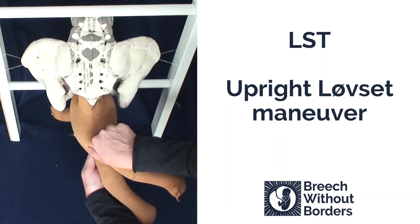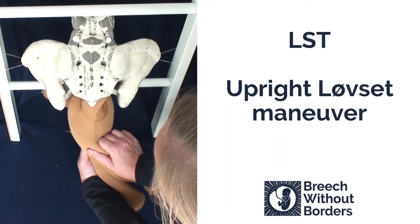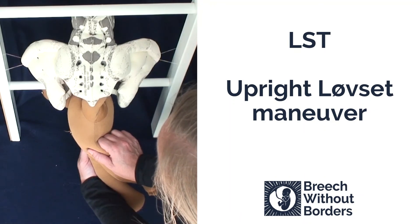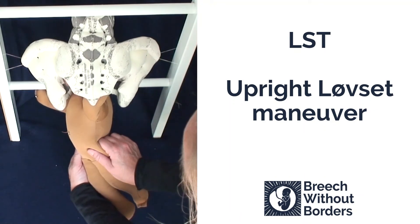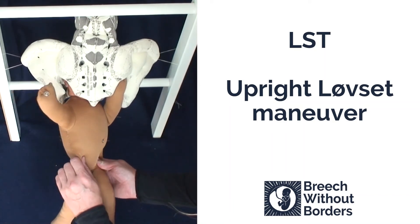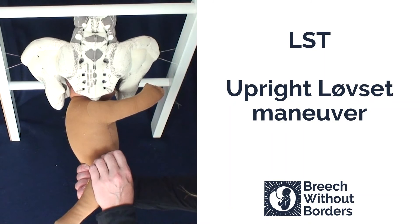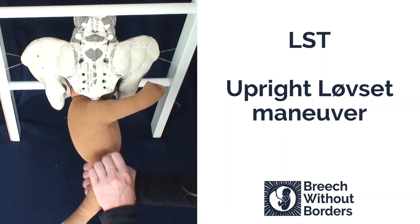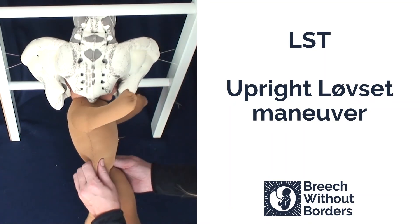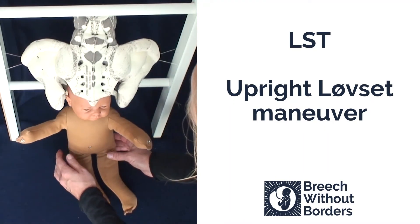Repeat the same actions — flex laterally to pull the second shoulder low down into the sacral area, following the curve of the sacrum. Rotate 180 degrees, exerting traction to bring the second shoulder under the pubic arch. To finish, help the baby come back into sacrum anterior 90 degrees, and deliver the head.